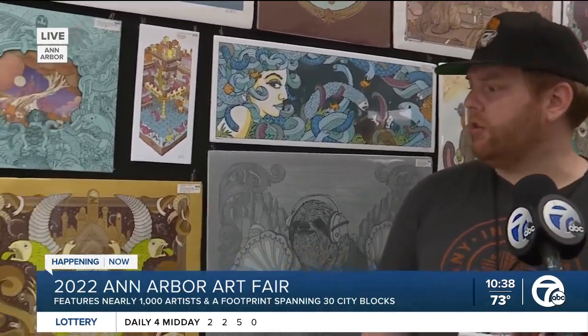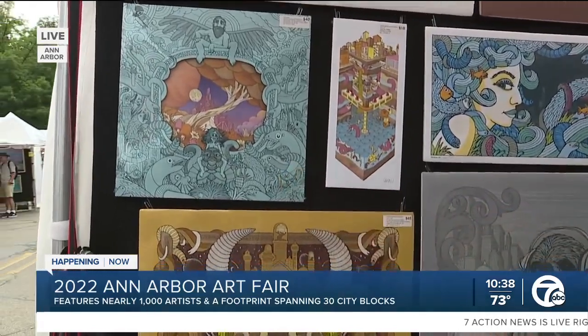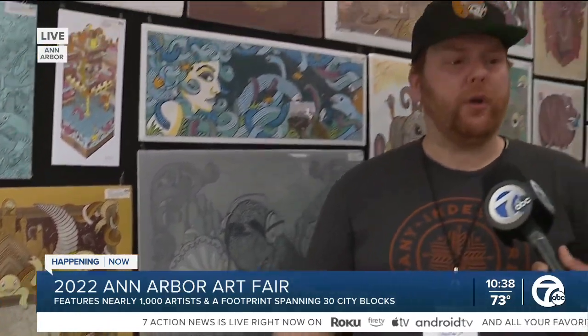Yep, it's all pen and ink drawings originally, and then I scan them in on the computer and add the color digitally. Some of these are a big black and white drawing originally, and then I add the color on the computer digitally, and then it's reproduced either as a digital print or a screen print.